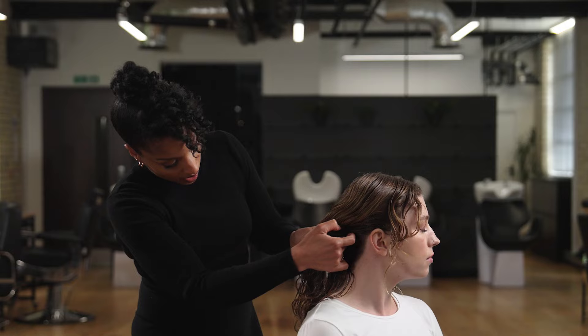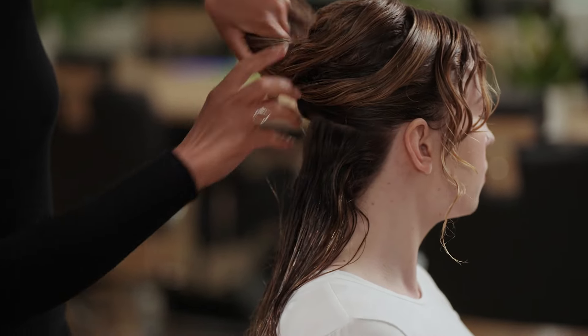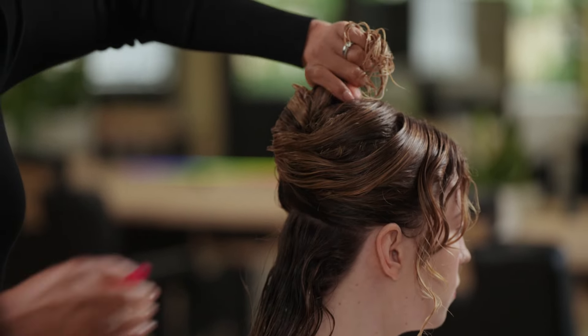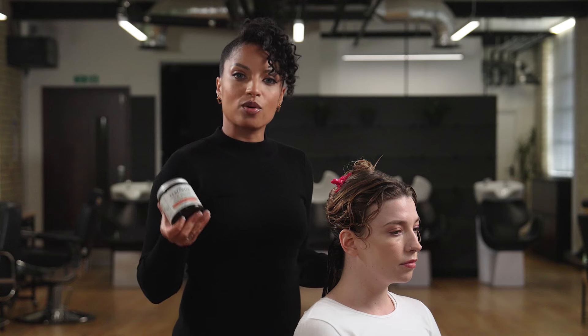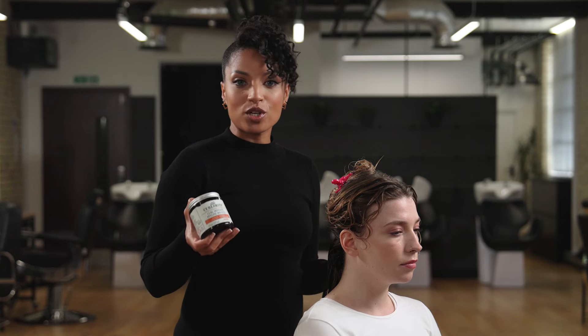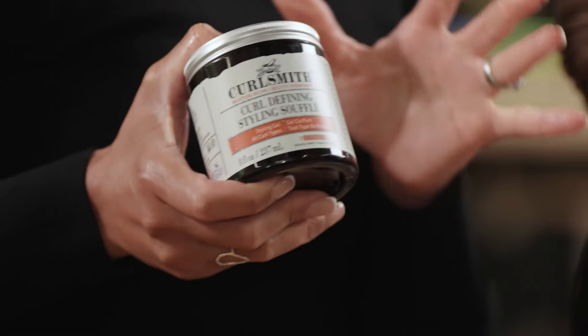I'm now going to section the hair across the back before I apply the styling product, so I can work in smaller sections to ensure definition of the curls and spread the product throughout all the strands. For those who prefer a stronger hold styler, the Curl Defining Souffle is perfect. This styler combines the moisture of a cream and the hold of a gel, offering exceptional shine, definition, and lasting hold. The hold bar on all of our stylers indicates the level of hold from 1 to 10 — this is a level 8 strong hold.